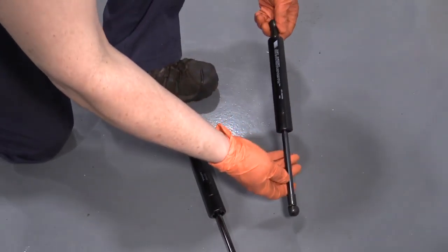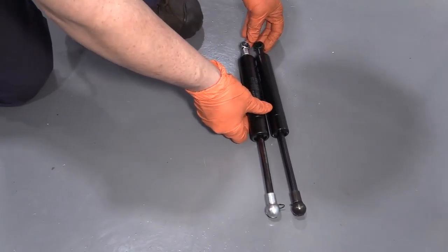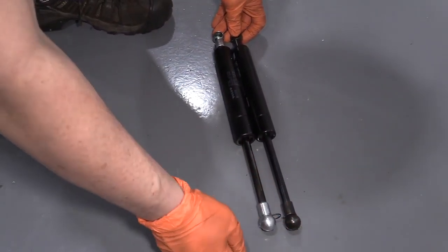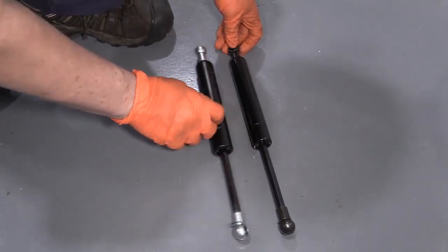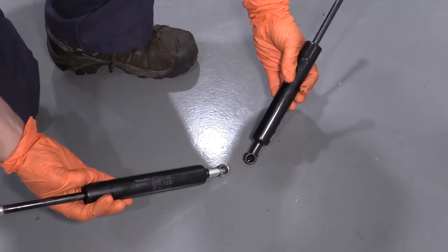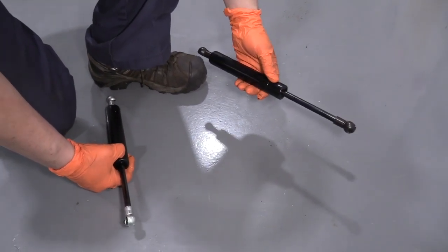These are from 1A Auto, and this is the factory one we just pulled out. The actual one that we're going to reinstall — everything is the same length as far as the piston goes, but it is extended out longer. So that tells us that these are worn down; the gases are breaking down in it. Same pin design connection on both ends. If you need this part or any other part for your car, click on the link below and head on over to 1aauto.com.